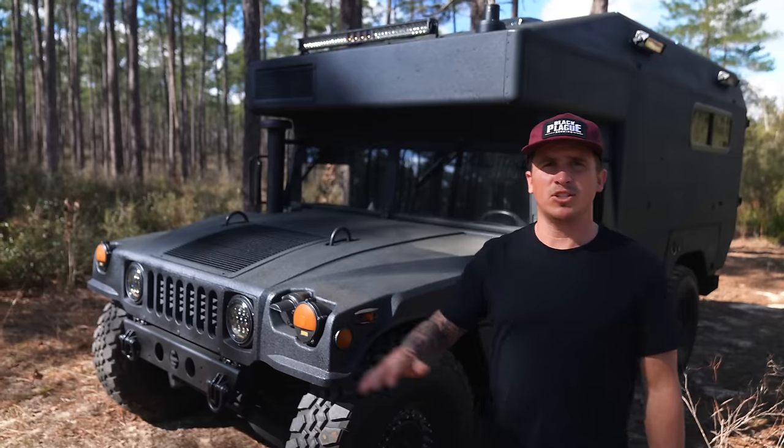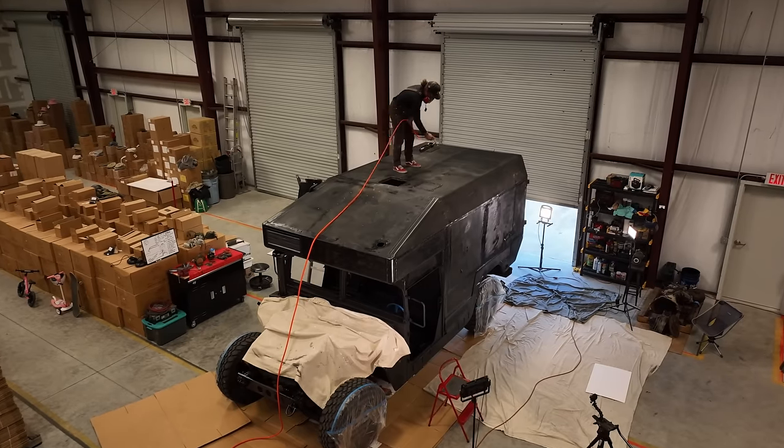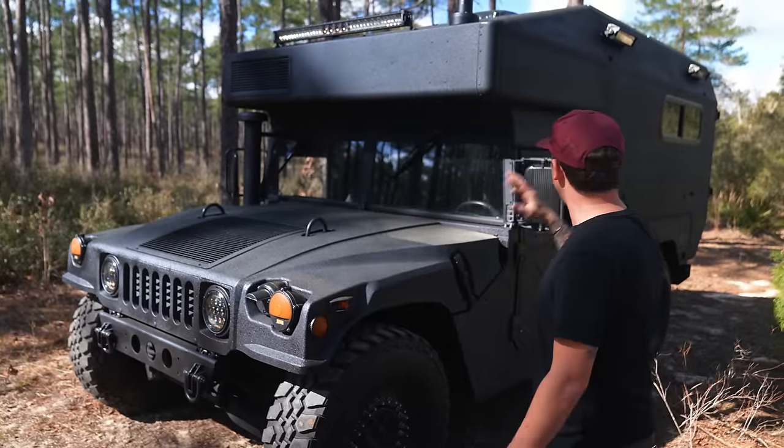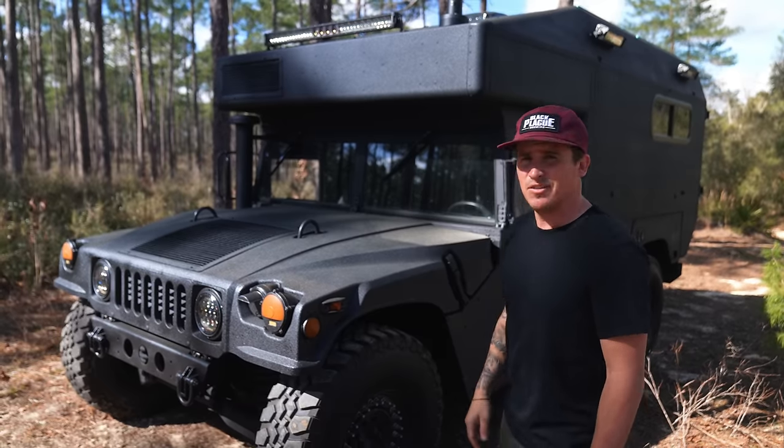Once we got it down to the shop, we ended up breaking it all apart and wanted to paint it. I wanted some kind of rugged look, so I ended up going with the Raptor liner and love the way it turned out. It turned out great on the outside of the cab and we ended up spraying the inside of the cab as well.